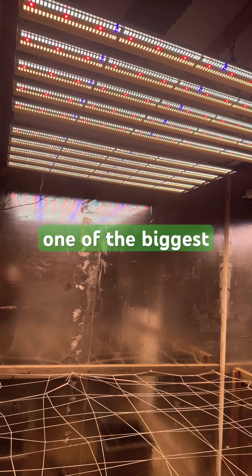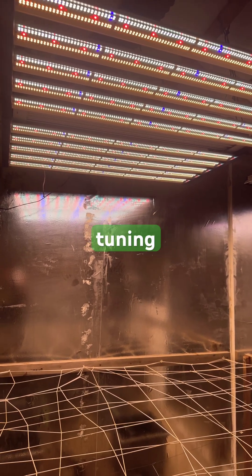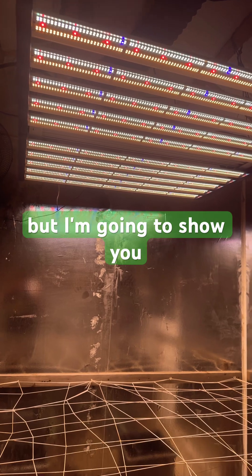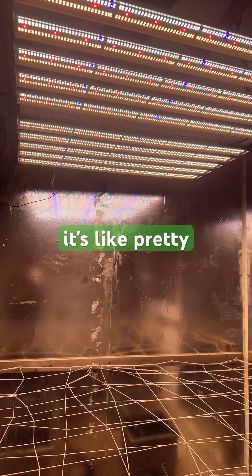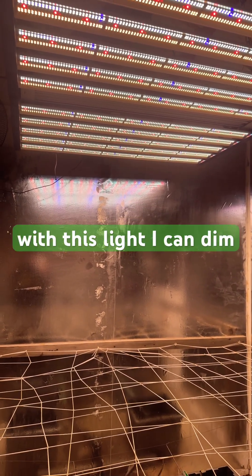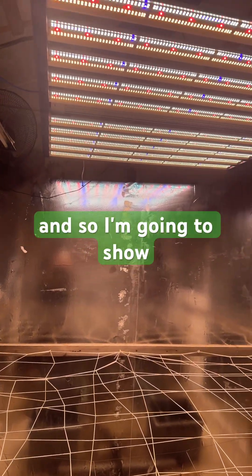One of the biggest trends in cannabis indoor cultivation right now is probably the spectrum tuning light. What you're looking at right here is a four-channel spectrum tuning light from GML — I'll leave a link in the description below. This light with the master controller is roughly $1,500. I'm going to show you what spectrum tuning does, because most full spectrum lights are dimmable, but when you dim them you're dimming all spectrums at once. With this light I can dim different spectrums individually to create light recipes that don't naturally occur in nature.